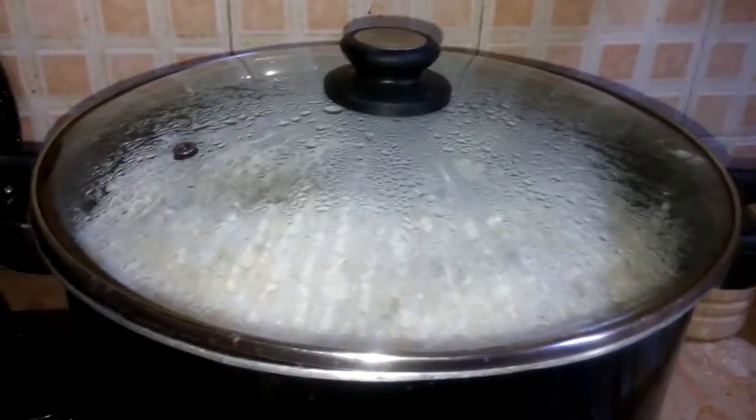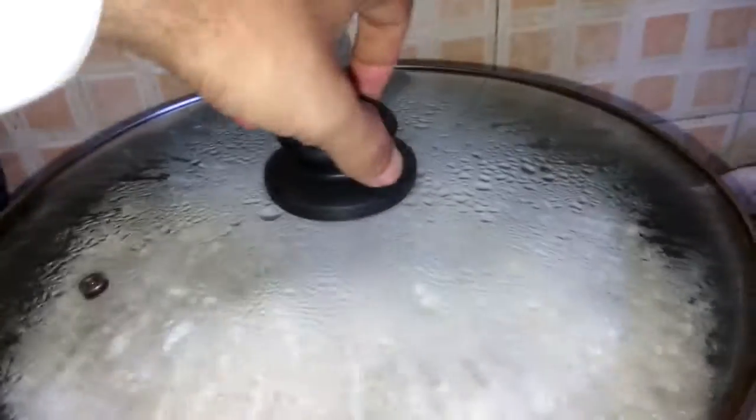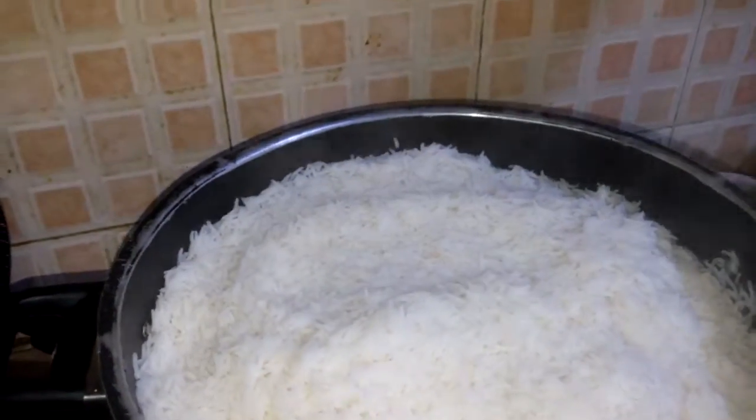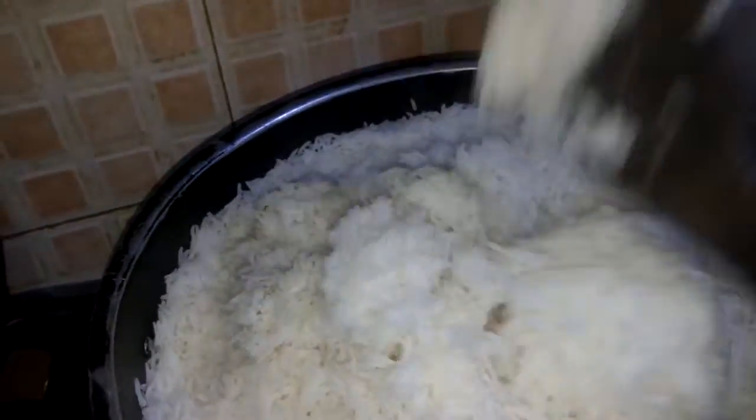Look at the steam coming out — that means the rice is cooked. We will open the cap. Look at the steam. Now we will try to segregate the rice so they will not stick with each other, like this.